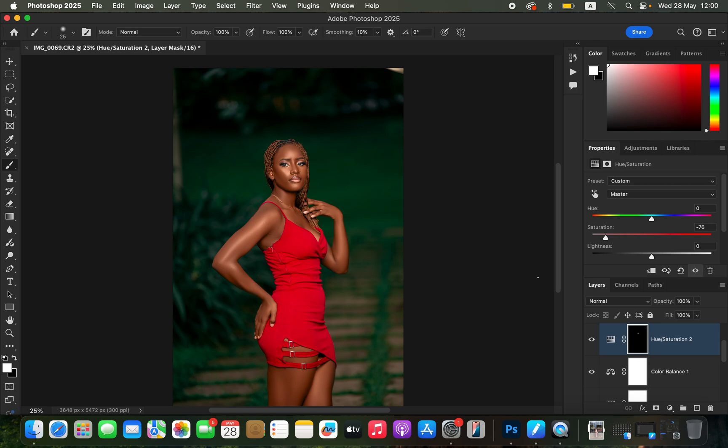This is how you can edit and color grade in Photoshop from start to finish. If you've enjoyed this video don't forget to like and subscribe if you found value. This is Ronix from Ronix Photography — thank you for watching, see you in more videos on this channel, and don't forget to keep practicing and keep creating.